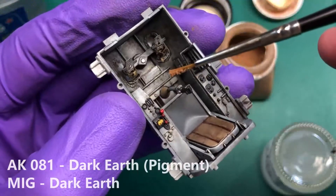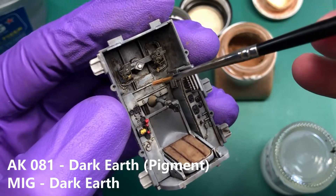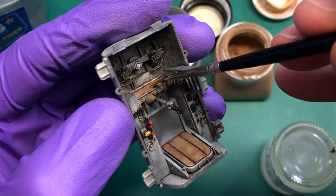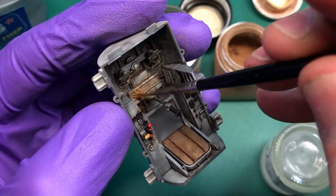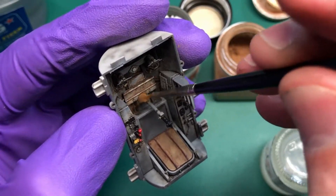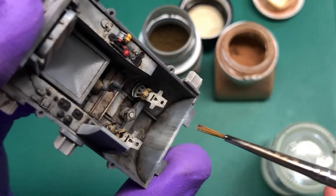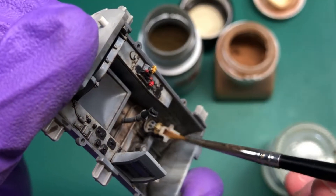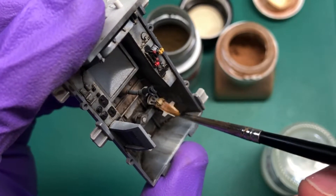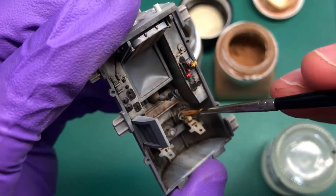The next option is to put pigments in there. The only problem with pigments is you've got to try and fix them to the surface, but I don't think we're going to have much of a problem, especially in the cockpit, because we're not going to touch it afterwards. I'm putting it onto the rudder pedal — not a lot, just to give it a slight effect of dirt. You can put more on the bottom of the rudder pedal where the heel is going to be, where most of the mud should collect. You can then come in with different colours.